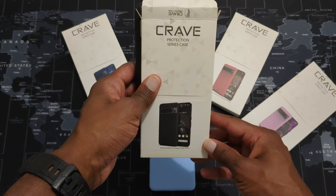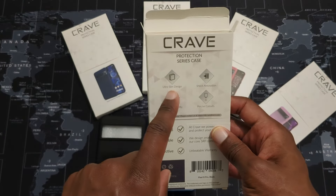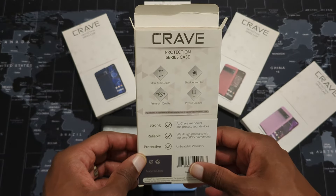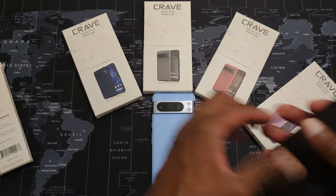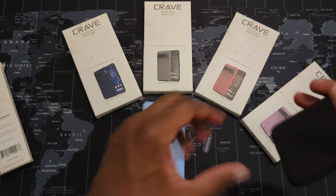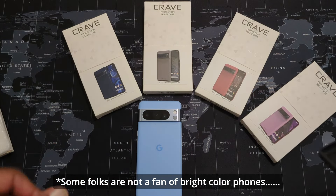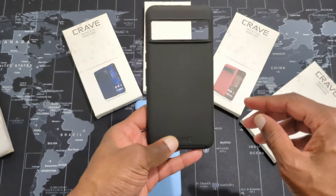The black Crave Dual Guard case for the Pixel 8 Pro — let's take a look at the back. It's an ultra-slim design with shock absorption, premium quality, precise cutouts, strong and reliable protection. That was one of the things I liked about the case for the Pixel 6 Pro. Let's see how the black looks on my bay Pixel 8 Pro. I wish they had a bay color case, but for folks who aren't fans of bright colors, this solid black dual guard case is a great option.